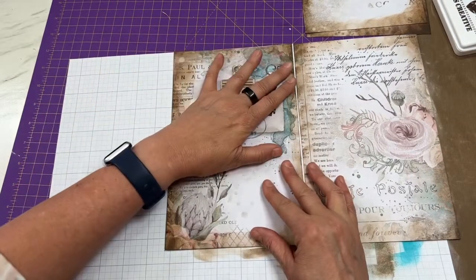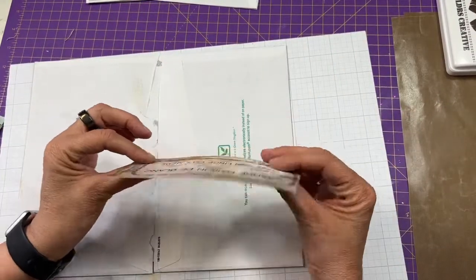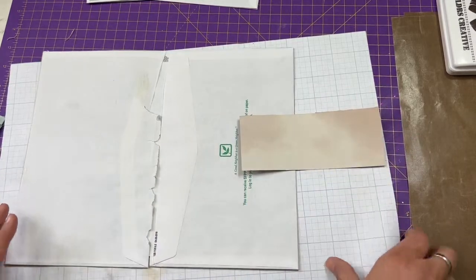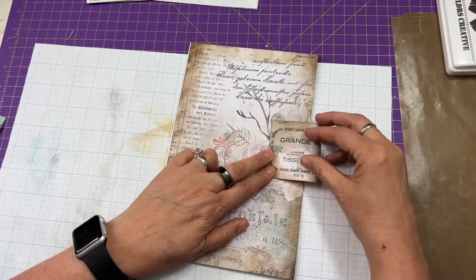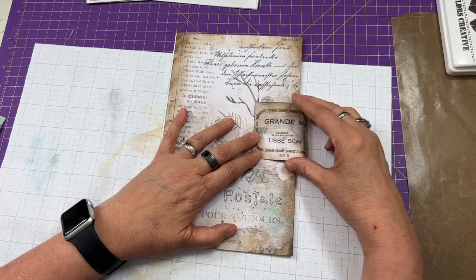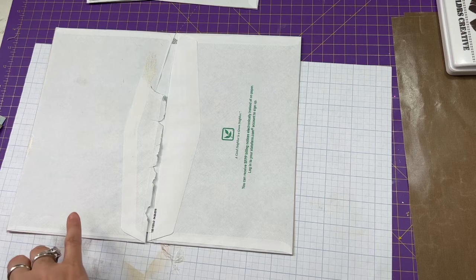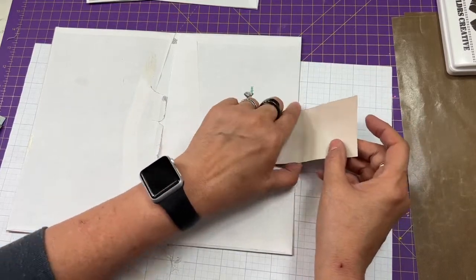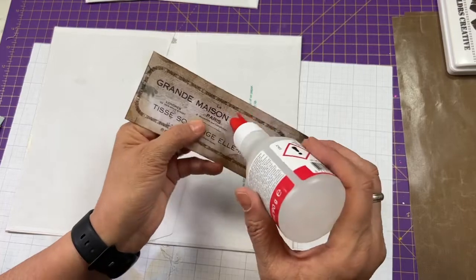Before we do the inside panels, I have a closure I want to add. I'm going to glue it on the inside. To figure out placement, you determine how much width you want for your papers and where you want the closure to land. This paper is two and a half by six inches, and I'm going to come in about four inches and glue it right there.